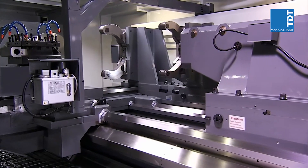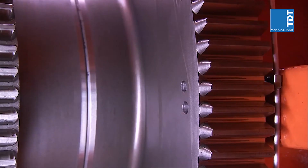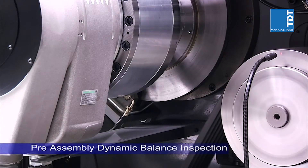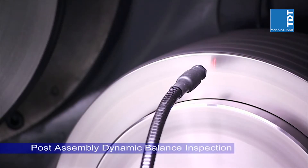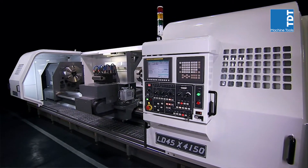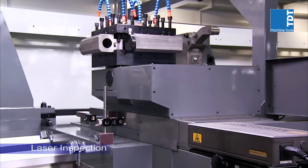To deliver the highest precision performance that customers demand, all of the rotating parts — such as spindles, gears, and pulleys — undergo individual dynamic balance testing prior to assembly. Once the machine is assembled, the parts are tested again together to ensure perfect balance and precision are maintained. After this, multi-axis laser inspection tests are carried out to guarantee the precision of each axis.